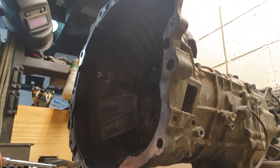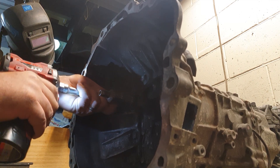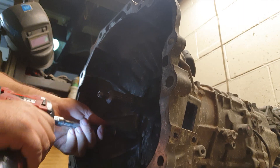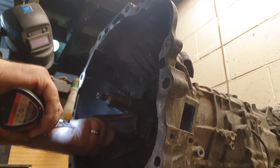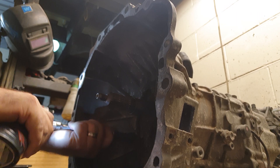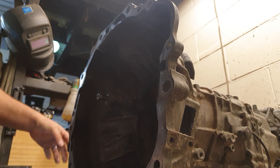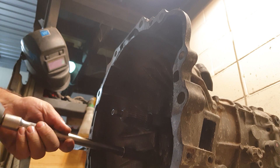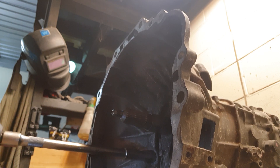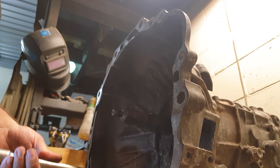Get that out of the way and get these bell housing bolts out. Apparently someone decided to use all the ugga duggas. We'll try the big one — didn't stand much of a chance against that one, did you?